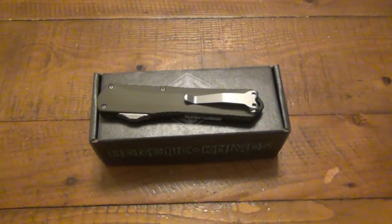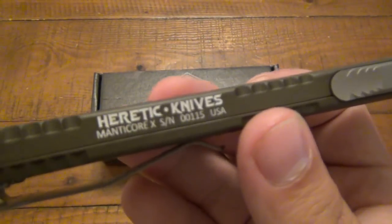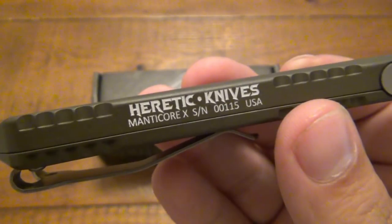What's up guys? So today we're looking at a new OTF — my first Heretic Knives OTF. This is a brand new model. As you can see right there on the side, this is the Manticore X.